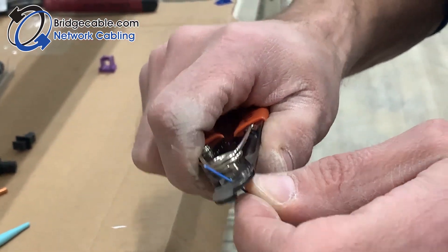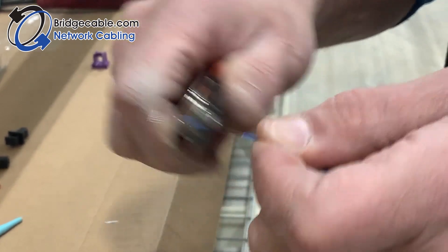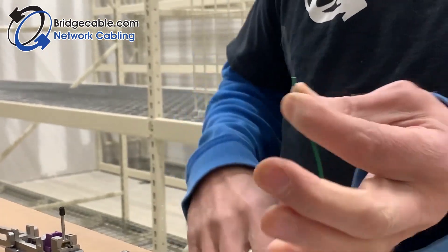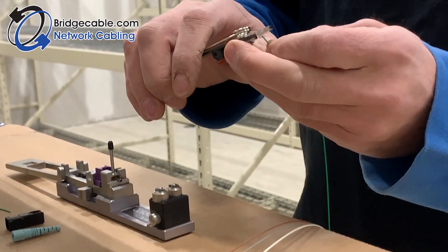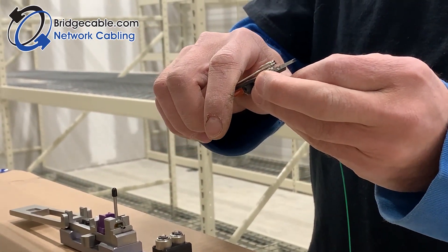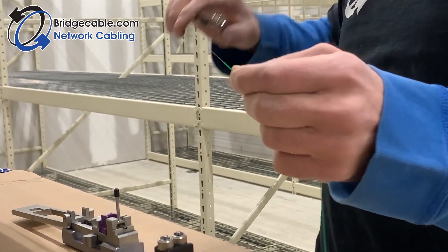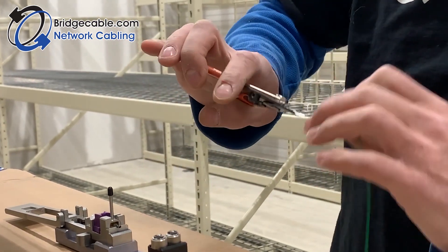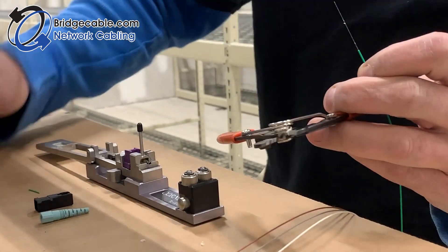Do a little at a time — don't try to take it all off at once because you've got a good chance you'll break the fiber. Get it off about that much, you can see it's about out to here. Then we're going to strip the coating off the fiber nice and easy. Always make sure your tool is clean, because if there's anything in there you have a chance you could score the fiber and it will snap very easily.